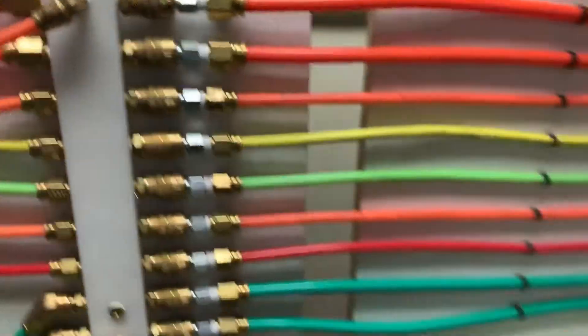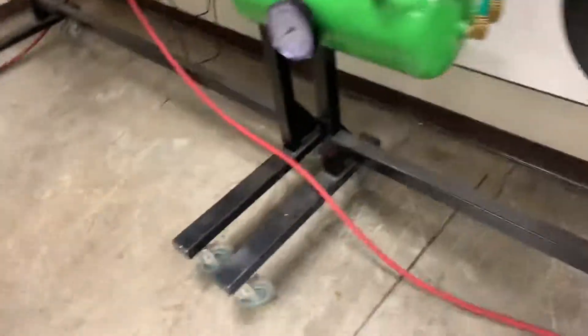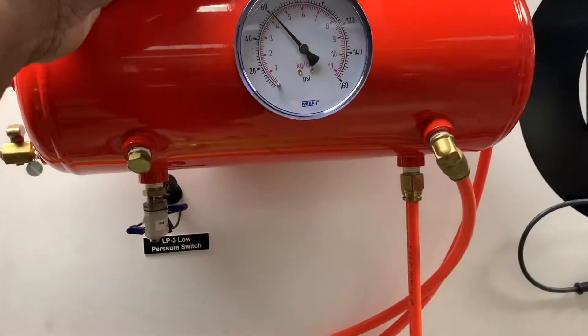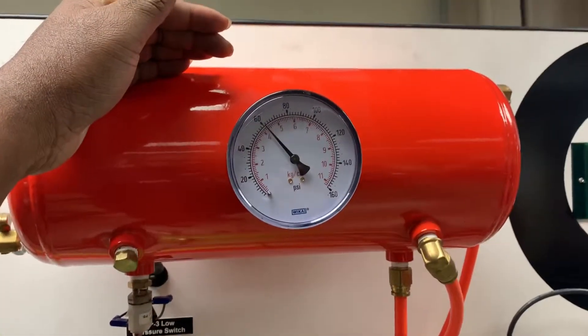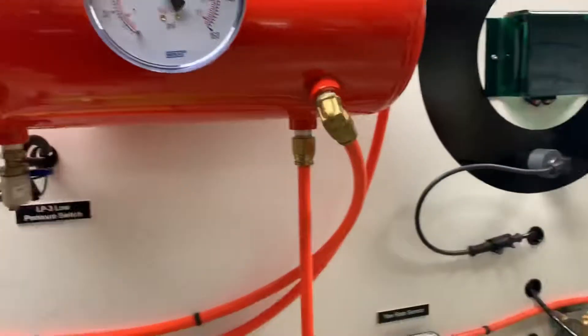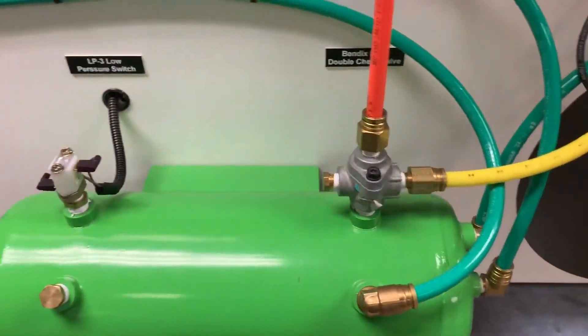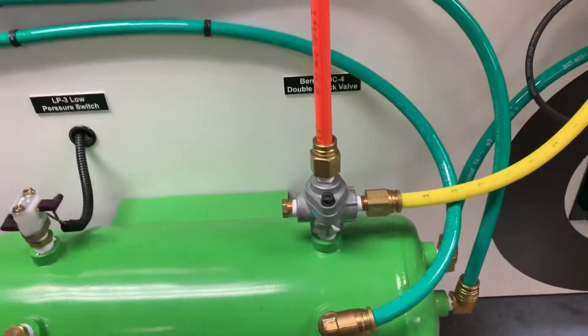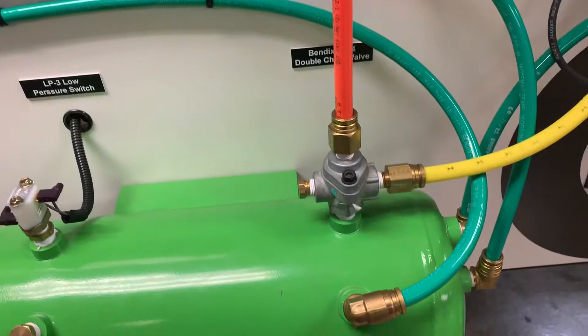Don't believe me? Press down on the parking brake — what do we see? 60 PSI. 60 PSI. 60 PSI. And now we see that that 60 PSI is coming from our secondary tank. That's it. The DC-4 valve is important in that way. It's a really important valve — not a big valve, but an important valve nonetheless.